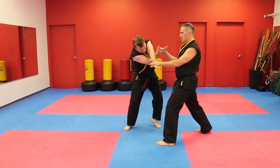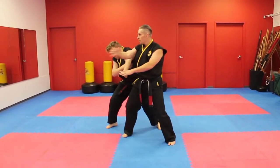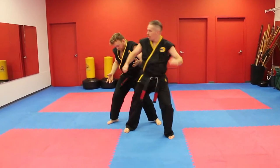Move your body, cross up the arms, kick him in the knee, break the arm, twist, elbow, hammer, back.